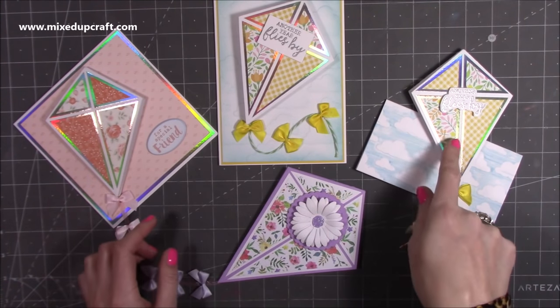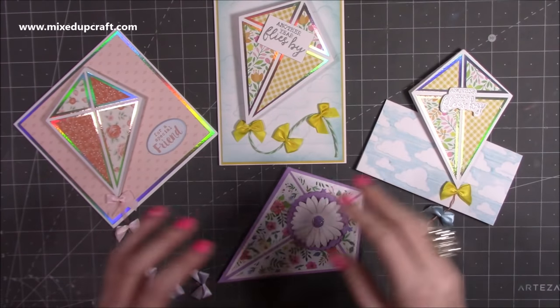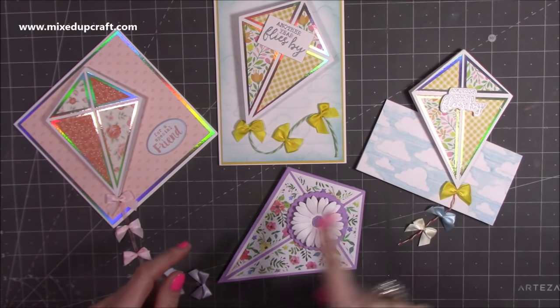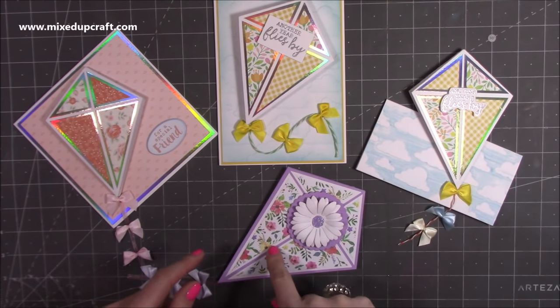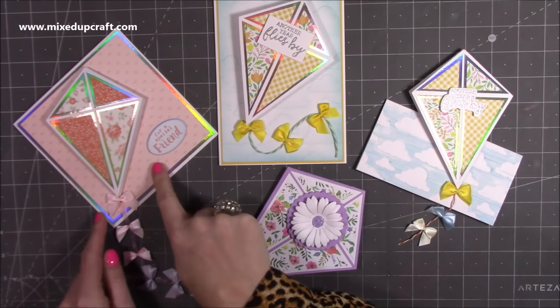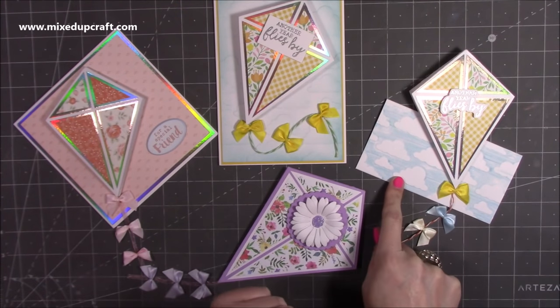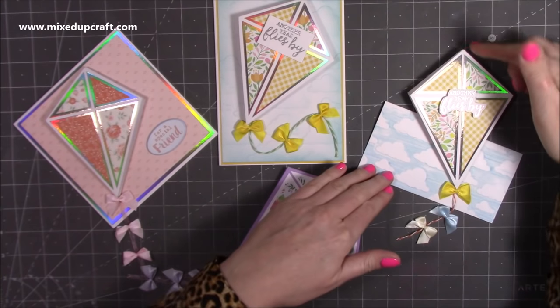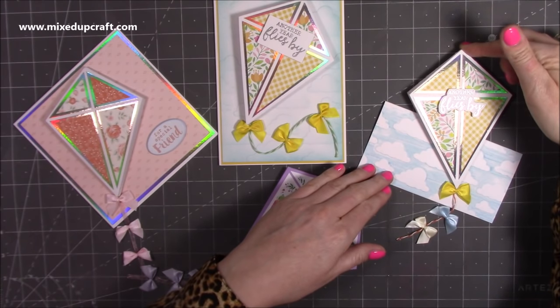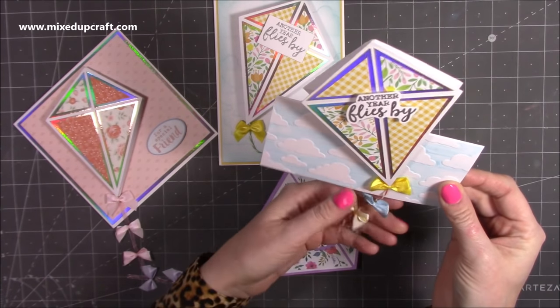These are all the same size and you can put them onto any size card you want. I'm only going to show you how to make this size kite. The actual card blanks — the bases — is entirely up to you. This is a 6x6, this is a 5x7, and this one here is a 3x6, so it ends up being 6x6 with the height of where I've stuck this kite.